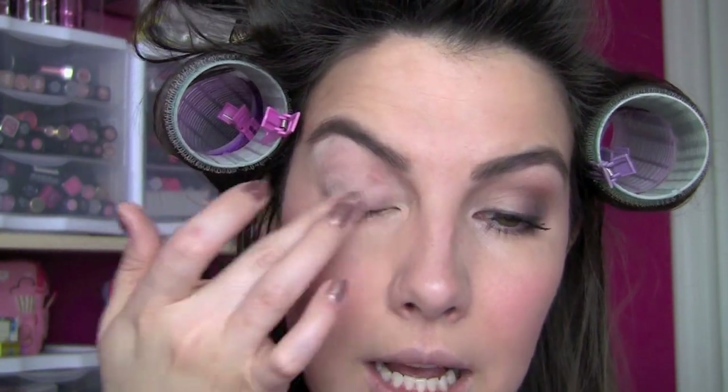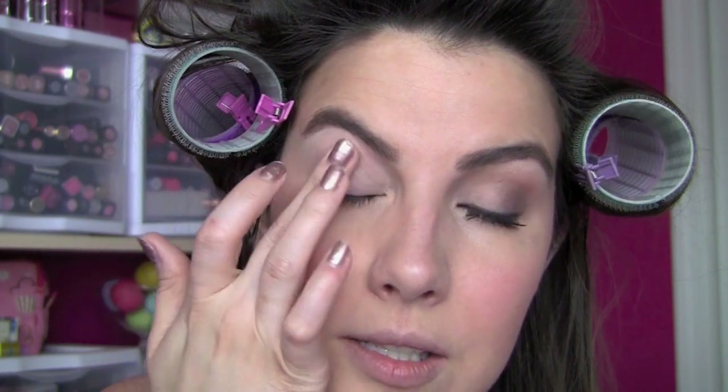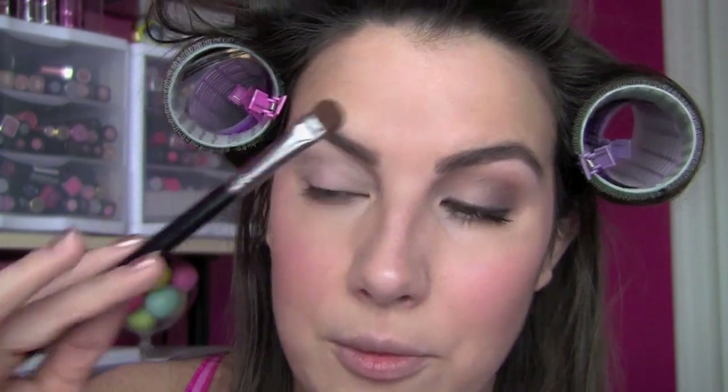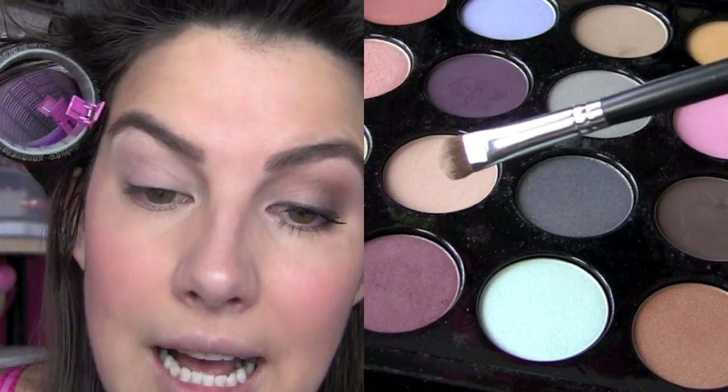Then I'm taking an eyelid primer - this one's from e.l.f., it's just a dollar. Some sort of base on your lids before you start applying the eye makeup really, really helps. It helps the shadow cling, it helps it stand out more, and in a lot of cases primers can help the shadow last longer throughout the day. I'm putting that not only on my lid, but through the crease and up under the brow. Then I'm taking a flat eyeshadow brush and one of the light shades in the palette - this is just going to be basic eye makeup here for this first step, something that works for any occasion.